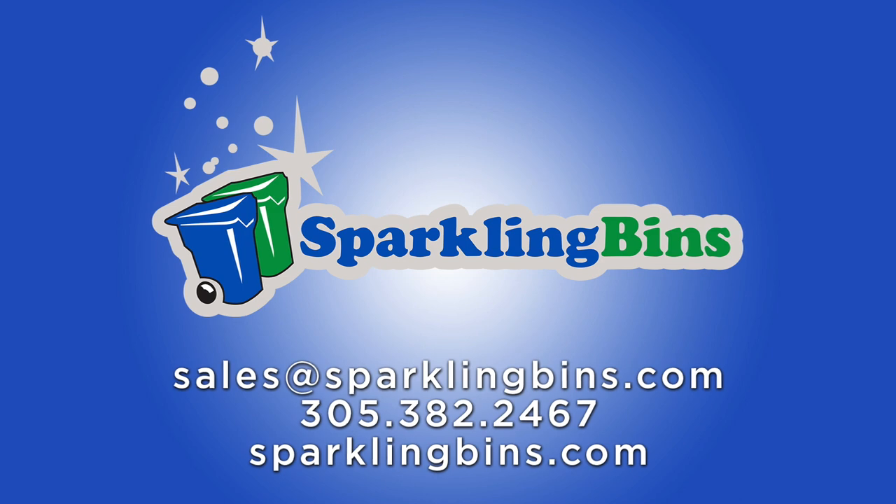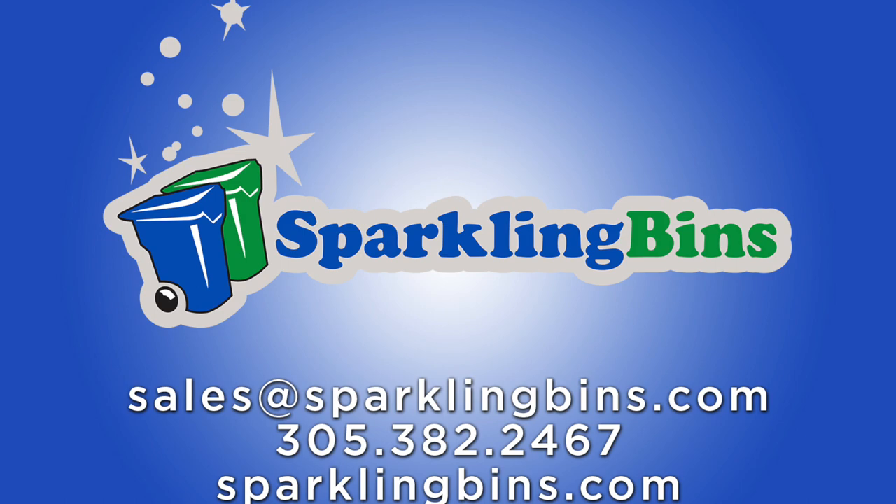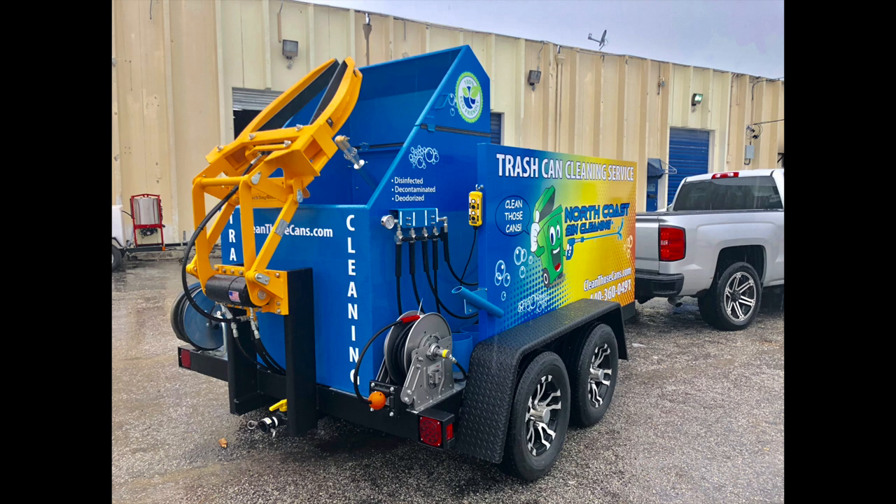Hi, John Conway, president and owner of Sparkling Bins. Here's another one of our weekly updates. This particular trailer model I'm about to show you has become a super hot seller for Sparkling Bins. We first introduced a single-bin trailer model 13 months ago and we've now sold 28, so it's definitely become a hot seller for us.